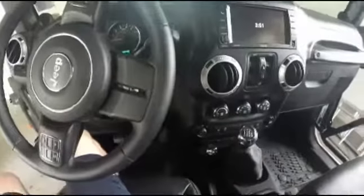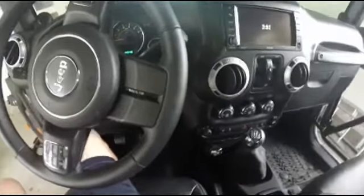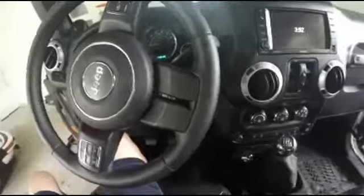Hey guys, this is going to be a tutorial on the basics of driving a manual or stick shift transmission car.